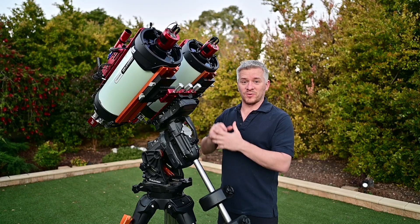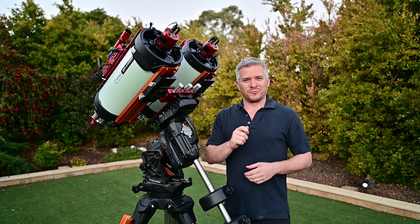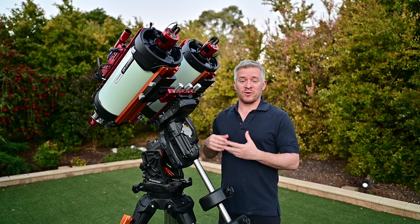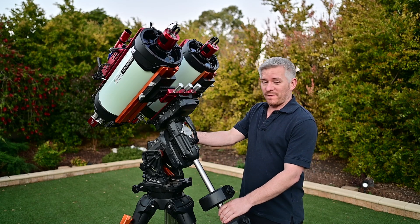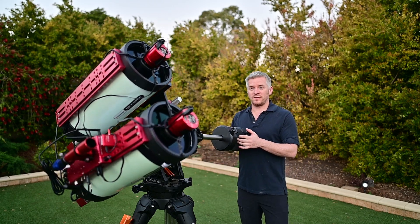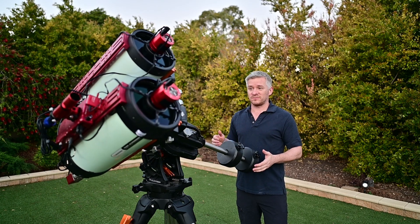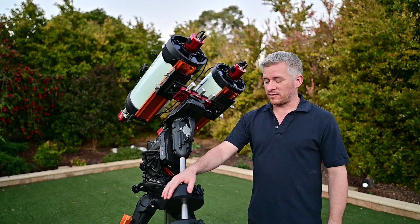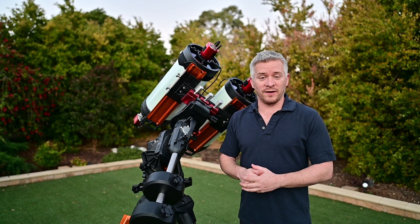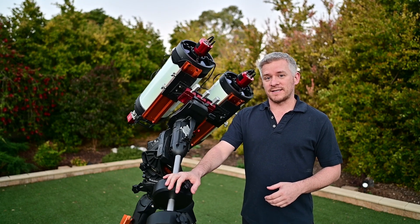Once you've set up your mount and your telescope is on your mount — whether it's just one telescope, one awesome RASA, or two — the next stage is balance. You want to make sure your system is balanced. By making sure your counterweights are in the correct position so that your system is nicely balanced and moving freely, your tracking is going to improve even more once your polar alignment is also complete.